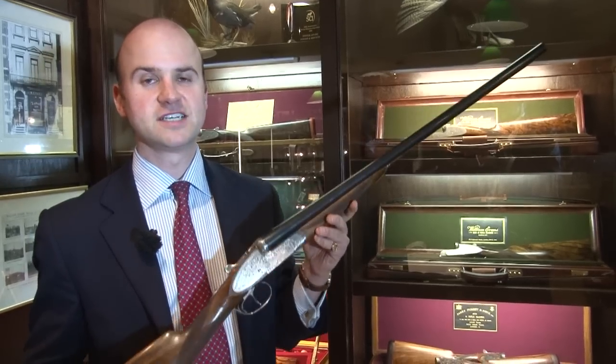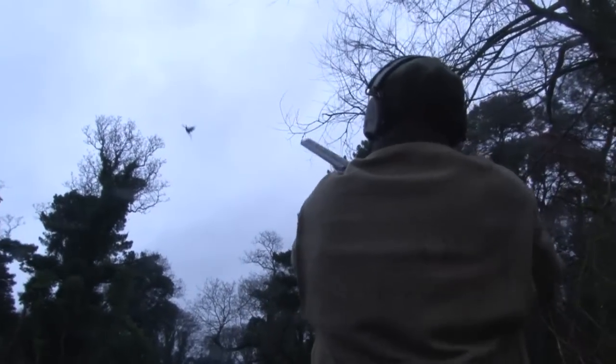This is a gun that's set up for game shooting, and we're going to be handing this over to somebody to do some pheasant shooting with it.